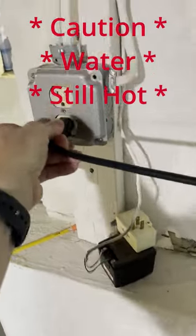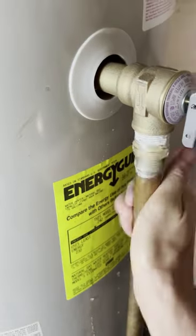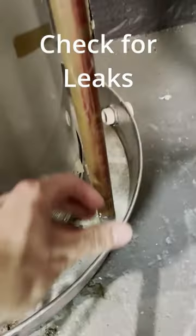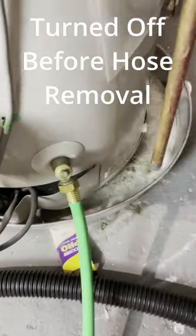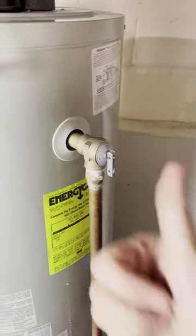Turn the water back on, plug it back in, and turn on the gas and everything. Make sure it's working, then put that downspout on and double check. Make sure there's no leaks, and make sure the water's off before you take off the hose. No leaks at all and you should be all done — easy fix.